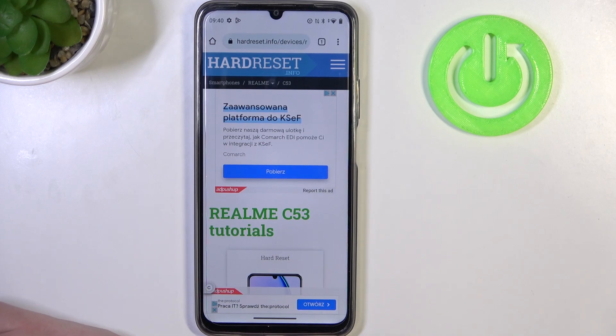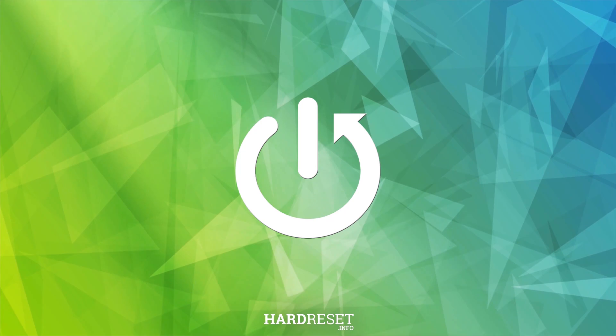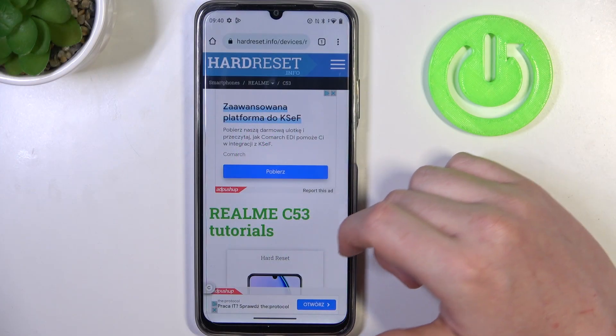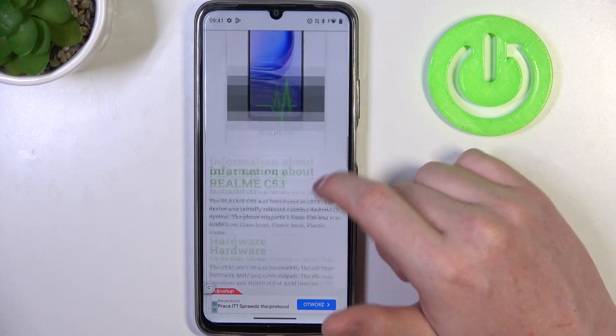Hello, in this video we're gonna check if there's a Gorilla Glass screen protection on Realme C53. To do this we'll need to visit our website, hardweset.info, locate this device and scroll down.